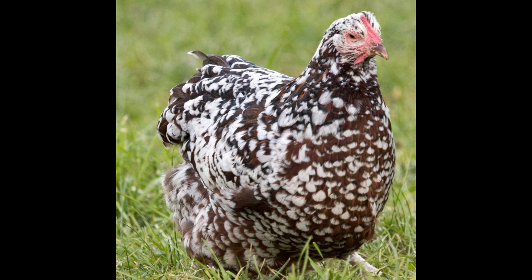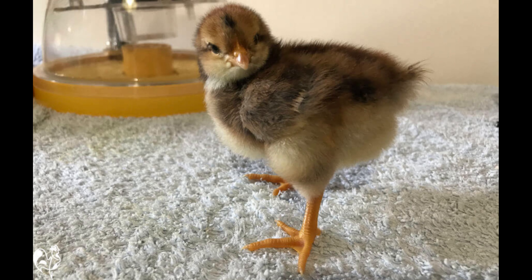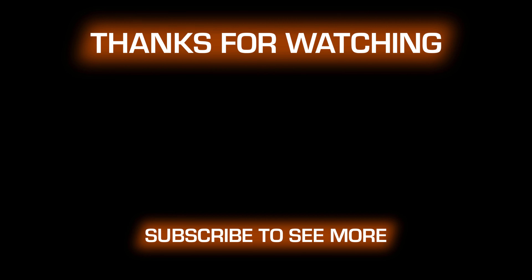The Speckled Sussex Chicken is an excellent choice for those seeking to add some color and life to their chicken flock. These chickens are also good at foraging for their own food and make for a hardy breed that is capable of withstanding a range of temperatures. With their friendly personalities and egg-laying ability, this breed is sure to be a memorable addition to any backyard.